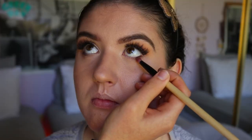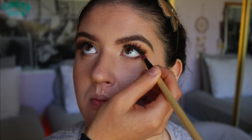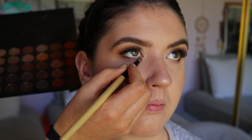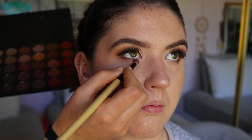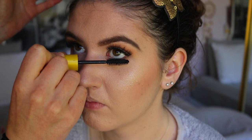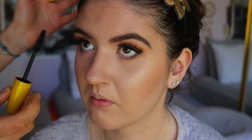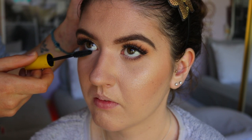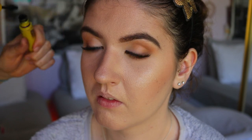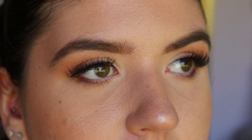Then I smoke out the outer corner with a deep brown shade using a pencil brush so it's nice and smoky with no harsh lines. For bottom lash mascara I'm using my Maybelline Colossal mascara and giving a nice soft coat. You don't want to put too much bottom lash mascara on if you have downturned or hooded eyes because it'll emphasize the downturned shape and close them off.